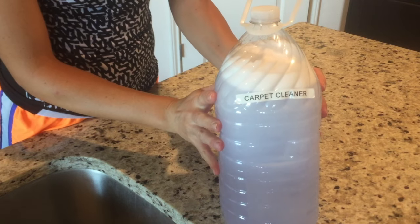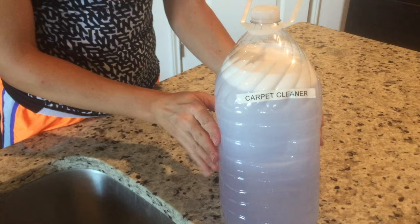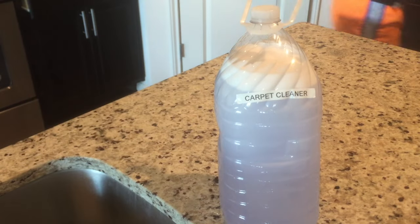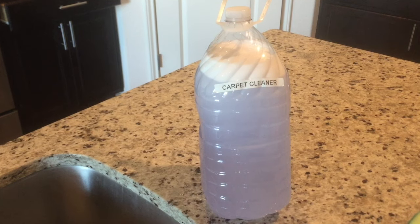Once I'm done, I make sure the cap's on tight so it doesn't spill, and I put a label on it so that I remember what's inside. And that's how I make my deep clean carpet formula. Thank you for watching!